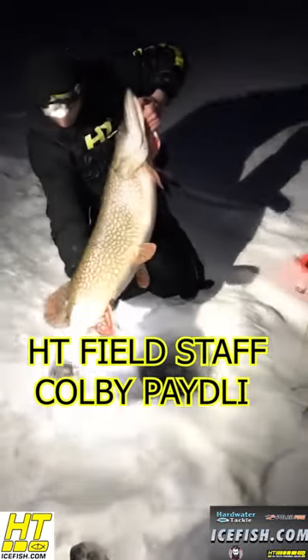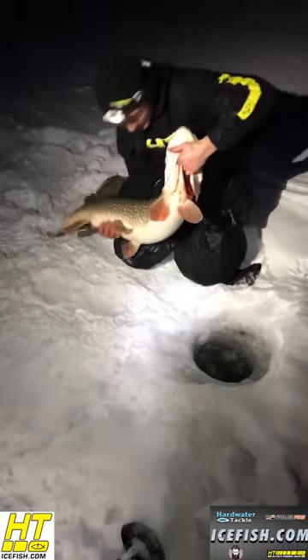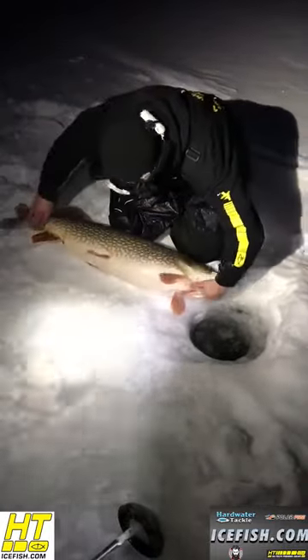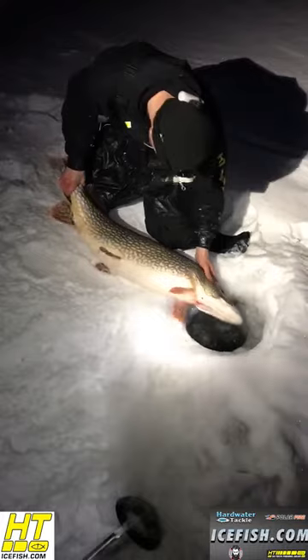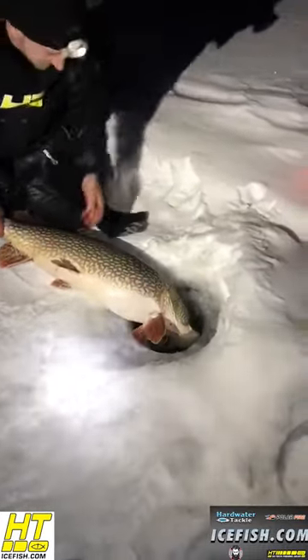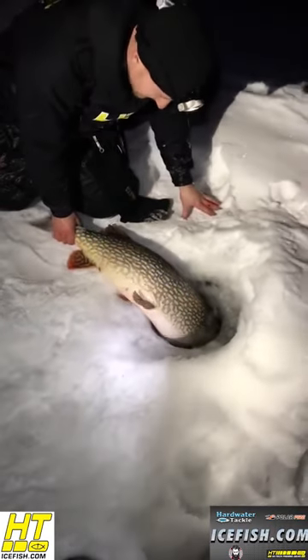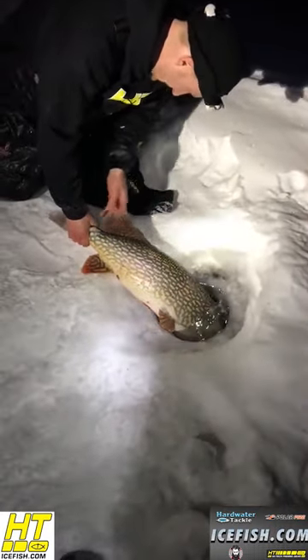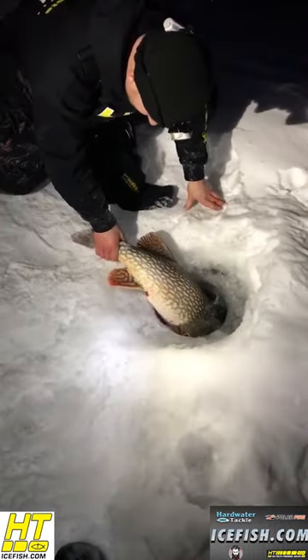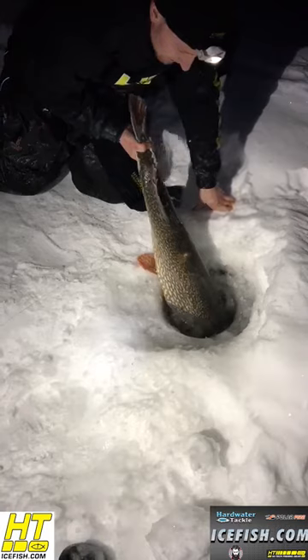Just landed this monster gator — she was a 30 pounder. Going to start releasing this beauty back down to the depths. Got to get this HT gear out on this one; this is a 10-inch hole. Amazing girth on this fish — look at the back on that fish, ladies and gentlemen.